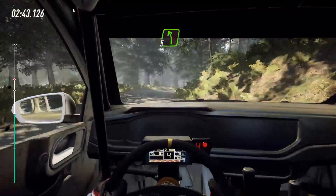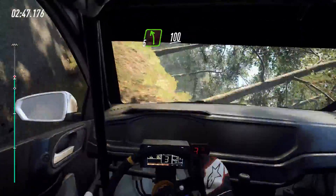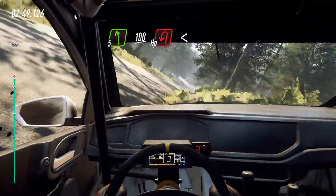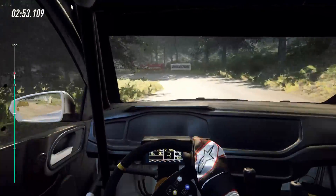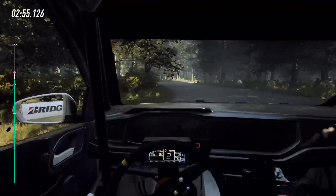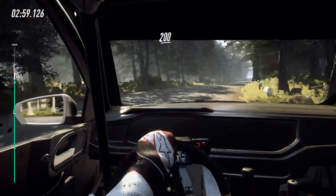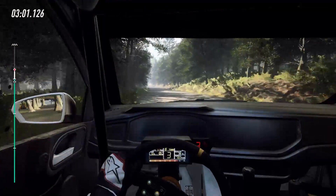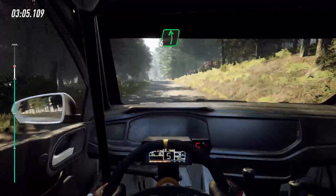Into 5 left. 100, downhill, unseen. And open, heavy right. 200. Long crest, into 6 left, over crest, downhill, slow. 100.